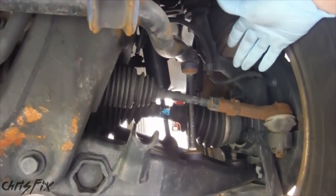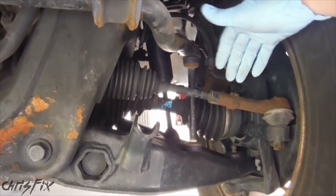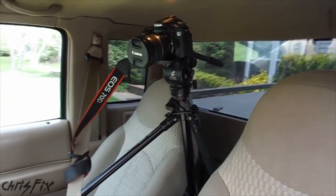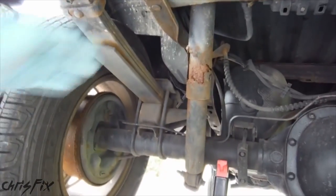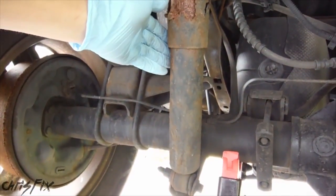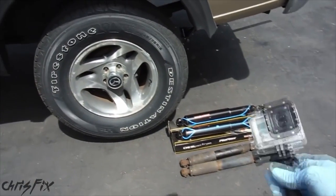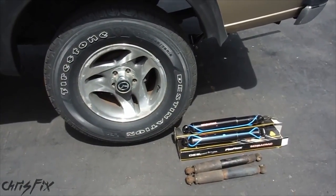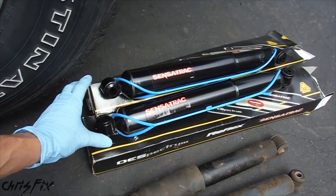You might have an idea of how it works, but what's really happening as you drive over a speed bump, on the highway, on a bumpy road, or even just a normal road? I have my car rigged up with cameras in the cab as well as in the rear under the car to see what really happens under those wheel wells. You can see my rear shock is all rusted and beat up. As far as I know these are the original shocks, so they're 14 years old and have 125,000 miles on them. These are way past their prime and should have been replaced long ago.